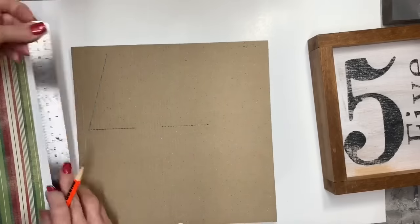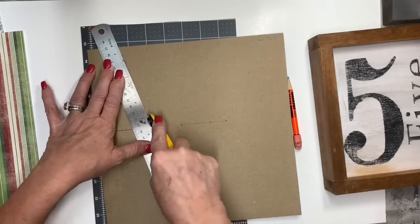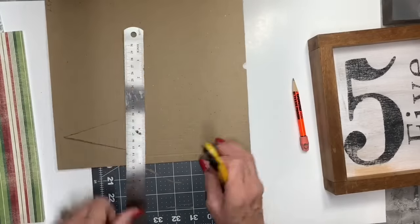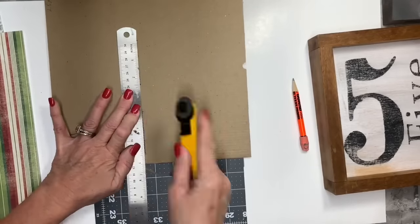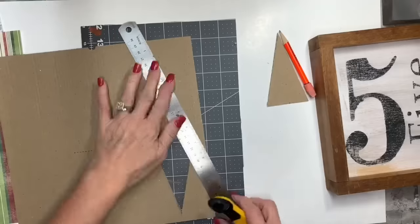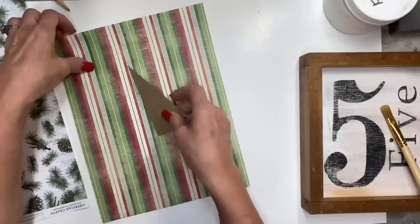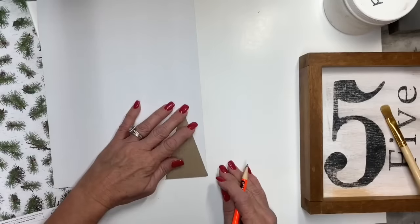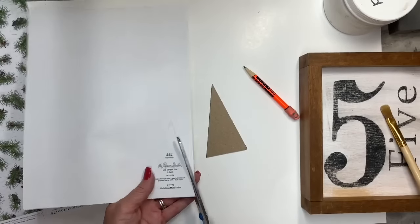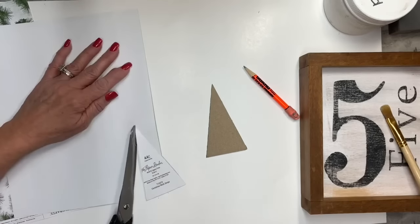I'm going to make two identical size triangles using my rotary cutter. This little piece of cardboard is the kind that comes in the Dollar Tree calendars — if you don't have it, just use any thin or thick cardboard, or even heavy cardstock. I'm making two identical long triangles, and then I picked two lovely pieces of scrapbook paper that coordinated well but weren't too matchy-matchy. This is going to be very rustic, minimalistic, and easy to do with very few supplies.